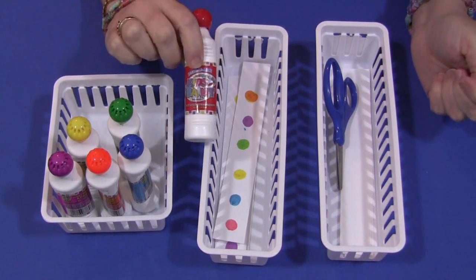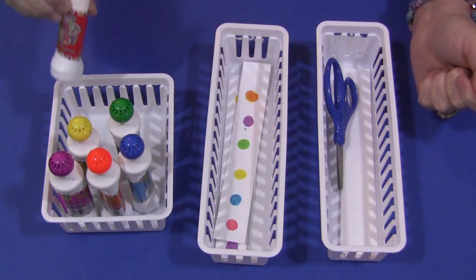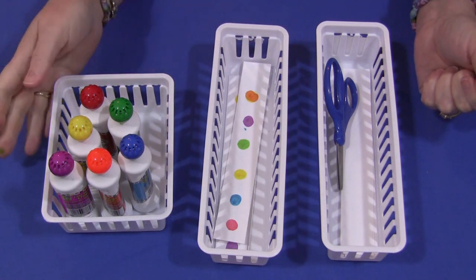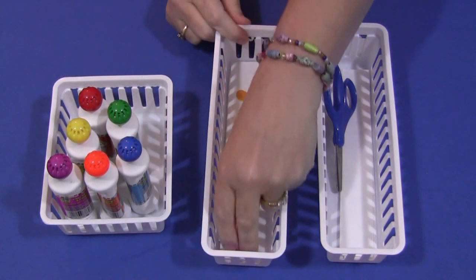They're called Kids Paint. They're shimmer and they're scented so they smell really good. The children really enjoy using these, but you can use regular stamps with an ink pad, or if you have any bingo daubers — anything that works fine and will create a mark on here, which is what you want to do.